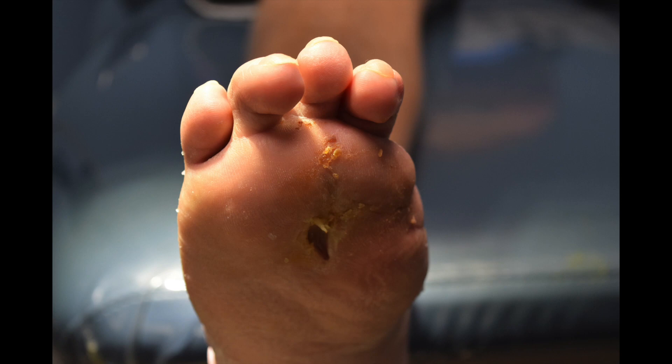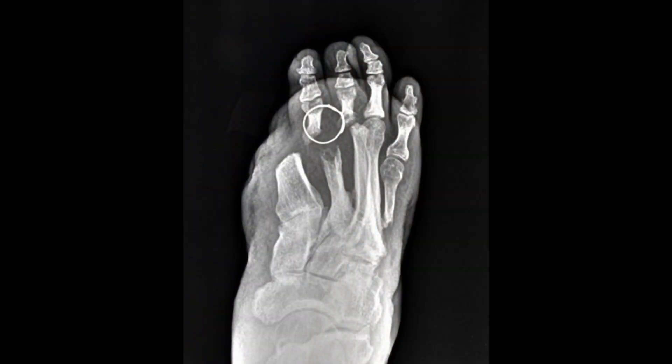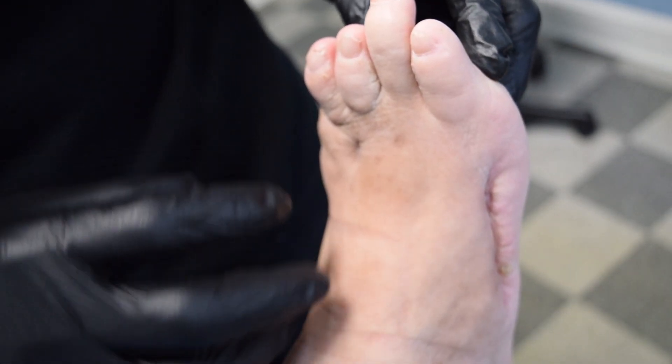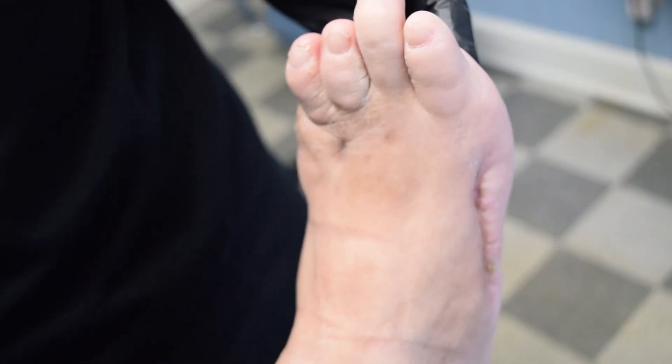I'll show you a patient that's now over two years and three months out, who had a limb-threatening ulcer and bone infection. We did a series of treatments in his foot all at one time to help his foot get better. He had significant resection of bone due to an emergency hospital admission, requiring extensive debridement and bone removal to get rid of acute osteomyelitis.